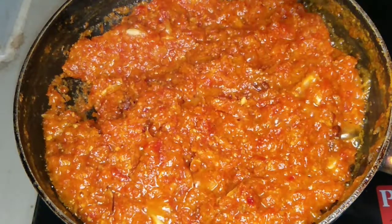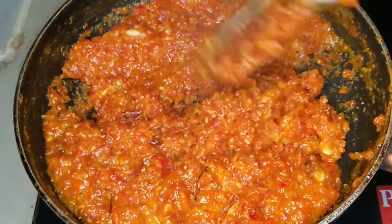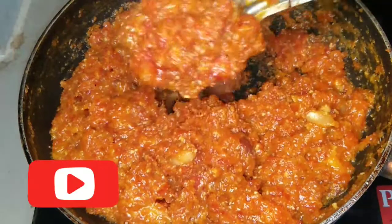If you are ready to try this gajar halwa, please give feedback. If you like this video, please like, subscribe, and share with your friends. Thank you.